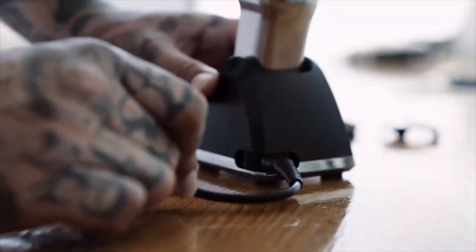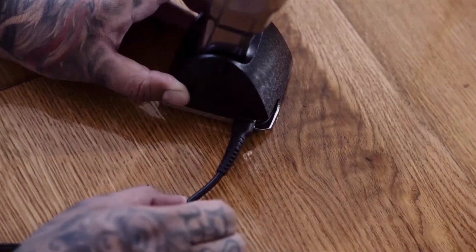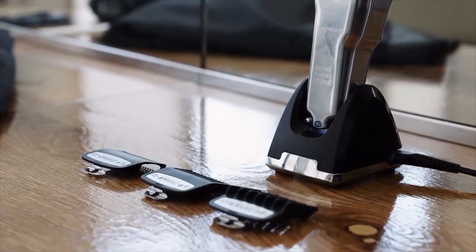This clipper comes with a weighted space-saving charge stand with patented cord rotation along with our world-class premium attachment combs.